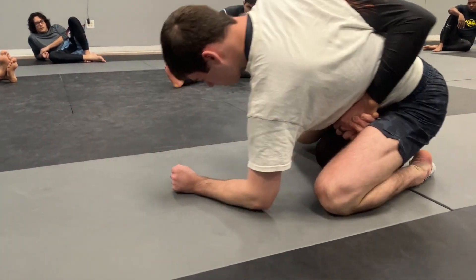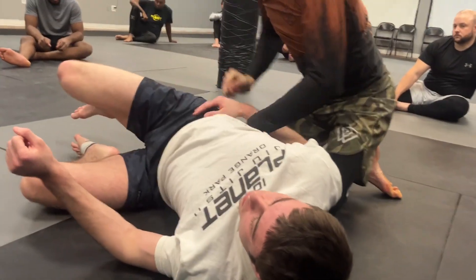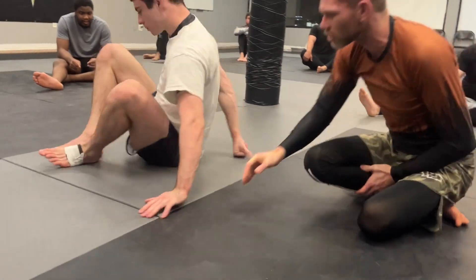Now as he starts to come up, I'm already into that boa sweep position. He doesn't even have a chance to get his posture and his positioning.